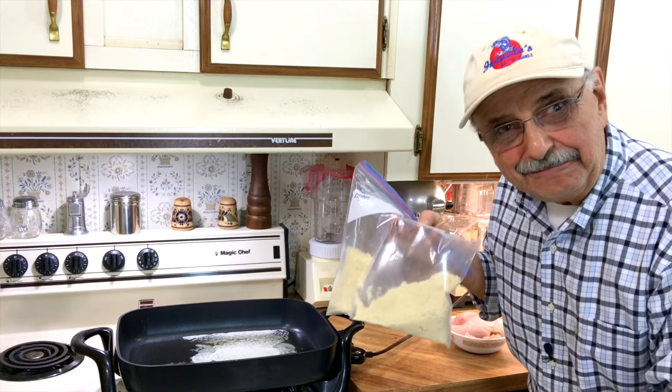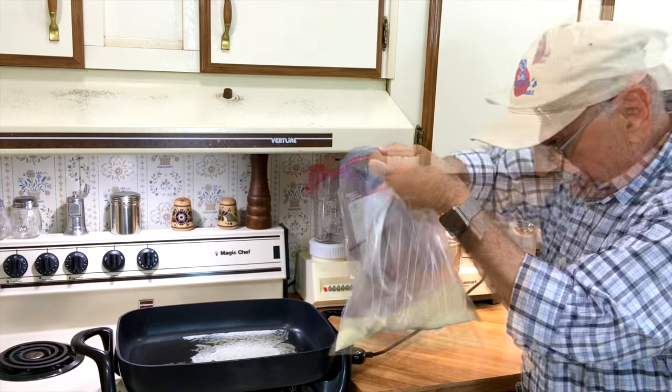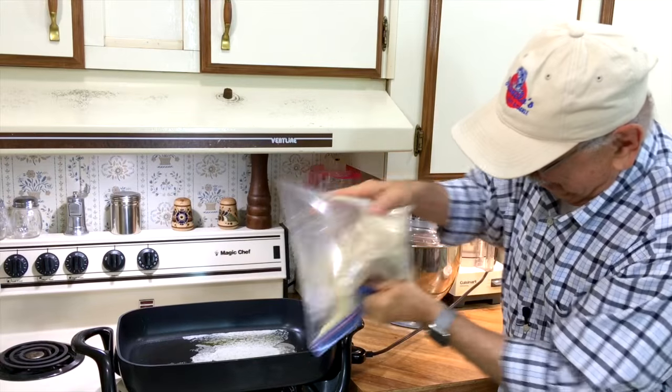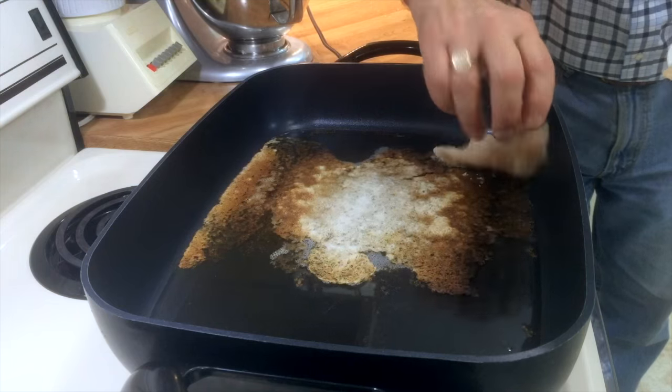Here I've got a cup of coconut flour, and all I'm going to do is add our fish to it. The fish are still damp, and then I'm going to shake them up. They're all dusted up — now time to add them to our skillet.